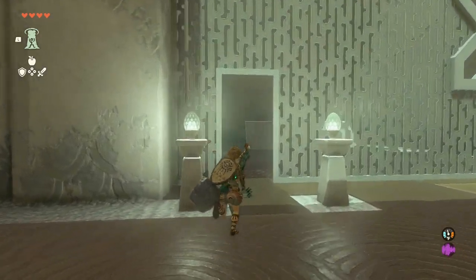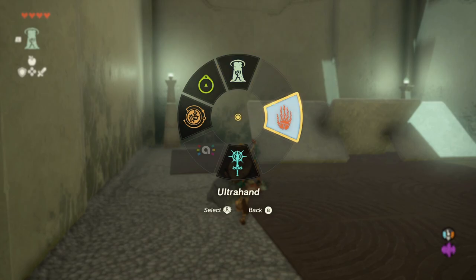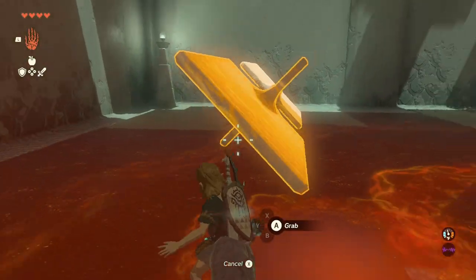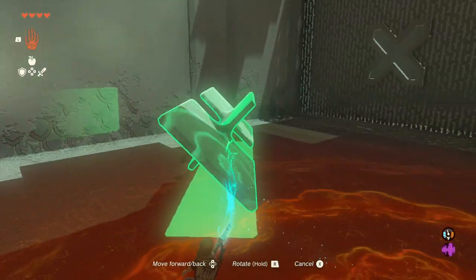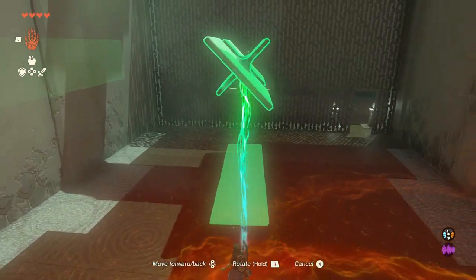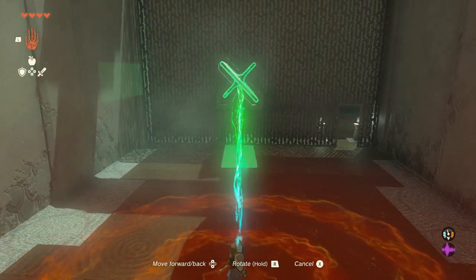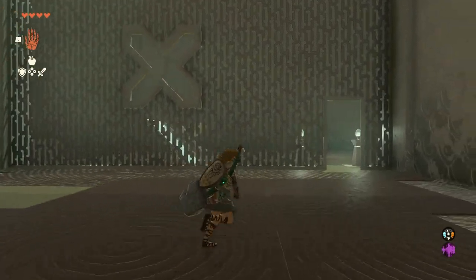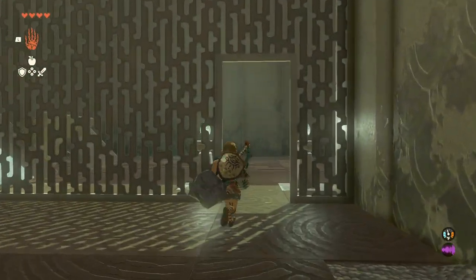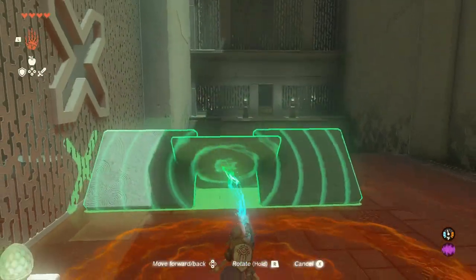The first one will be to your left upon entering the shrine and is a large sculpture. Face it by the side so you can see an axe in front of you, grab it with the ultra hand, and pass it through the hole to get it to the main area. Once there, use it as a bridge to cross to the next section.